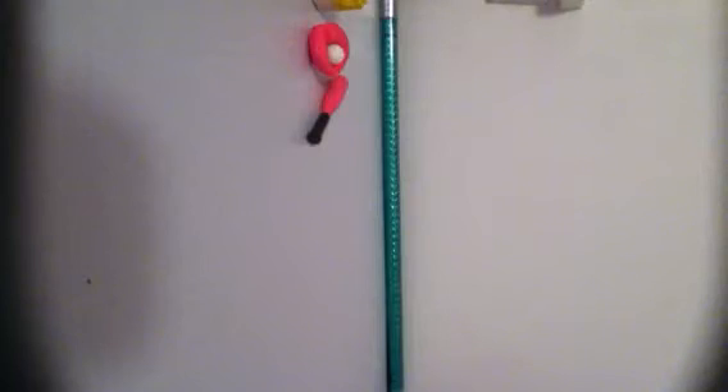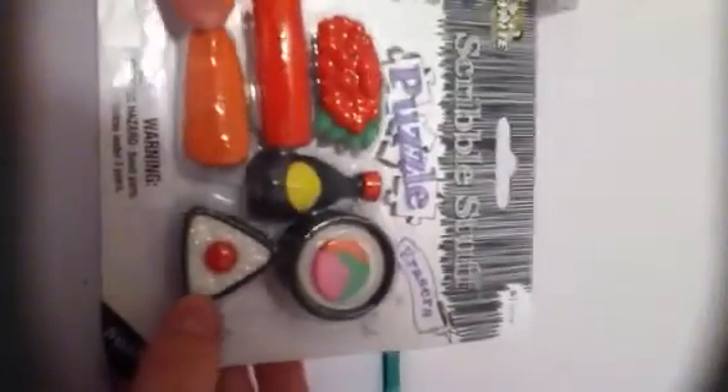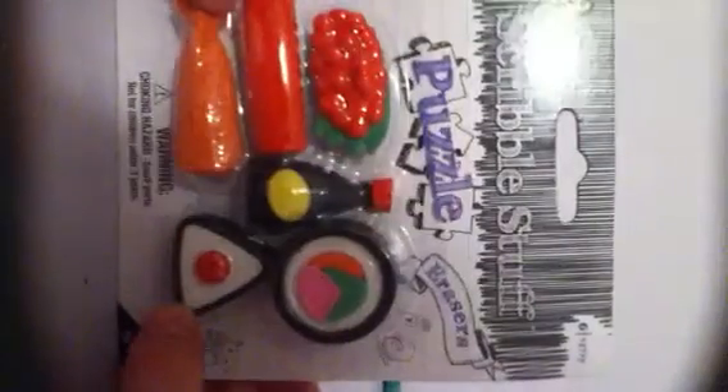Last but not least, the one that came with a lot in its package. Scribble Stuff — includes six puzzle erasers. This is the sushi pack. This was $2, so it's a pretty good deal. This is the last packet.